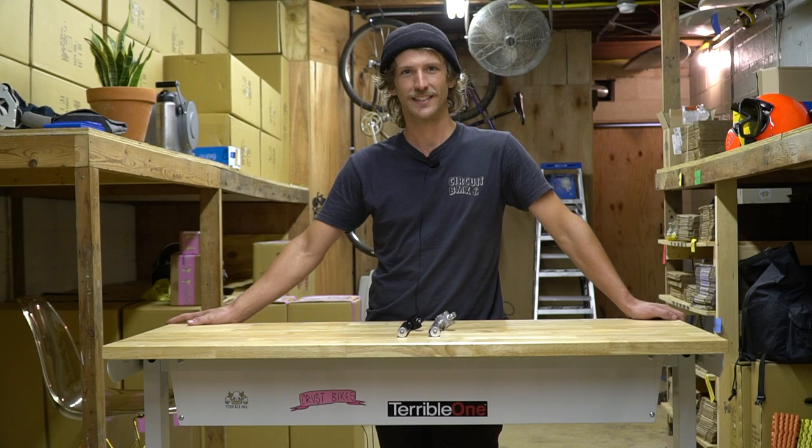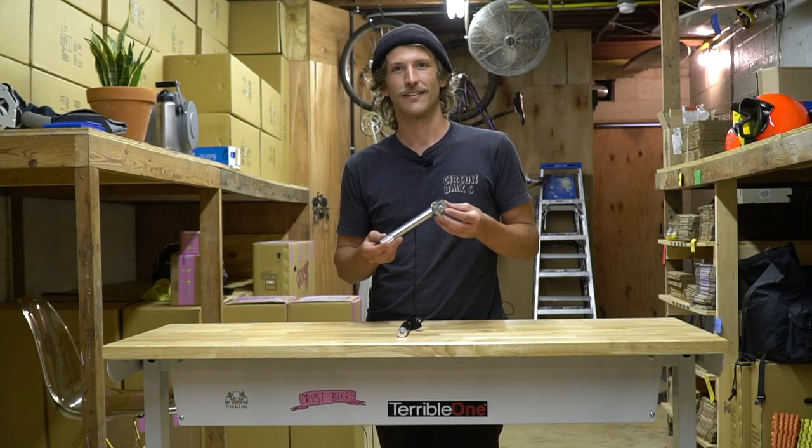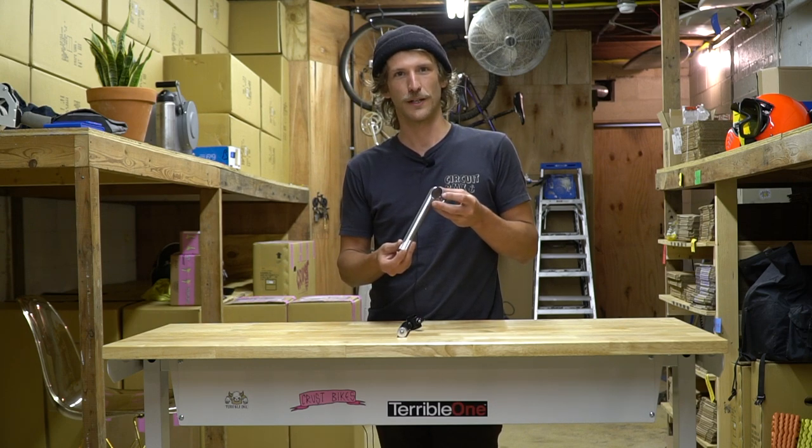Hi, I'm Garrett from Crust, and I'm going to talk about our BJ stem. It's made by Nitto in Japan. These stems are chromoly and TIG welded.